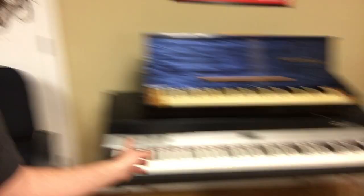Over here is another Rhodes, a different type. That was a Mark II before; this is a Mark I. And this is a very rare, very cool looking electric piano — a Weltsmeister Clavisette.